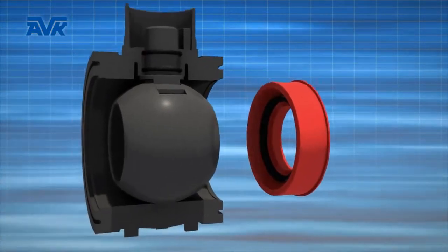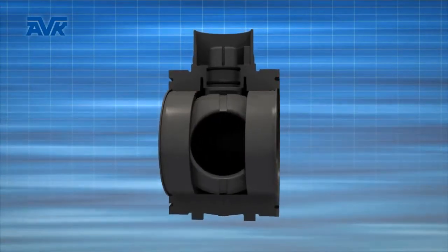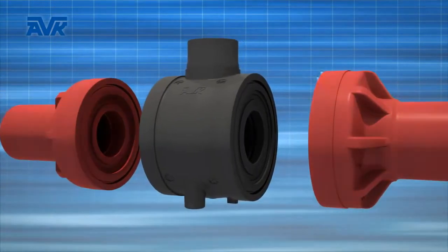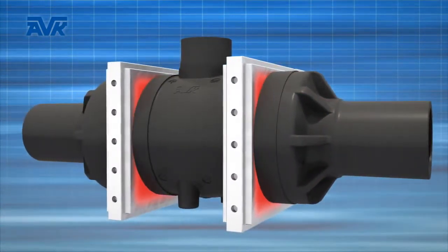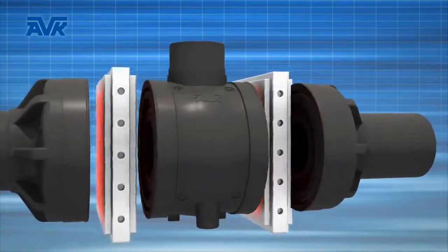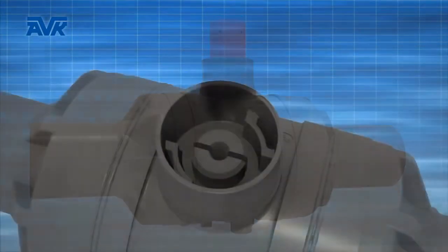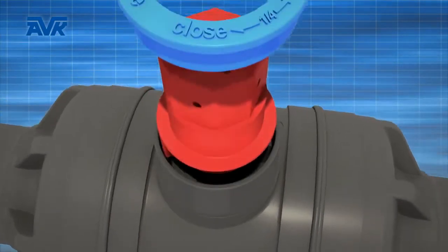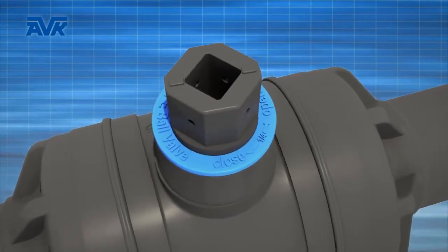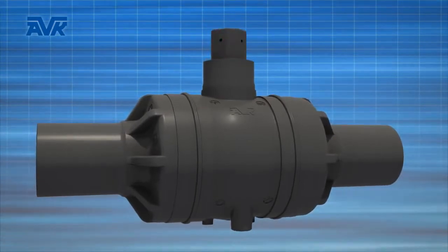The sealing assembly positioned centrally in the valve body ensures a safe float of the ball between its seats. The well-known butt welding technique is commonly used and has proven its suitability in PE pipe networks for years. AVK uses this reliable welding method in the assembly of the valve components. AVK's safety connector ensures safe operation at all times, even in case of a valve being extremely over-torqued. Any leakage to the atmosphere cannot occur due to the design of the replaceable safety connector.